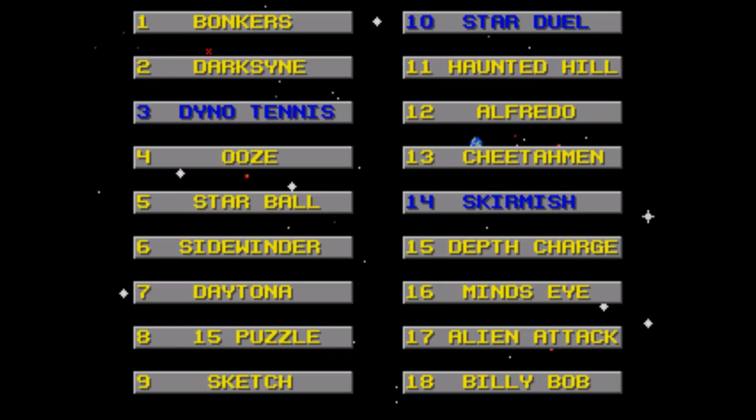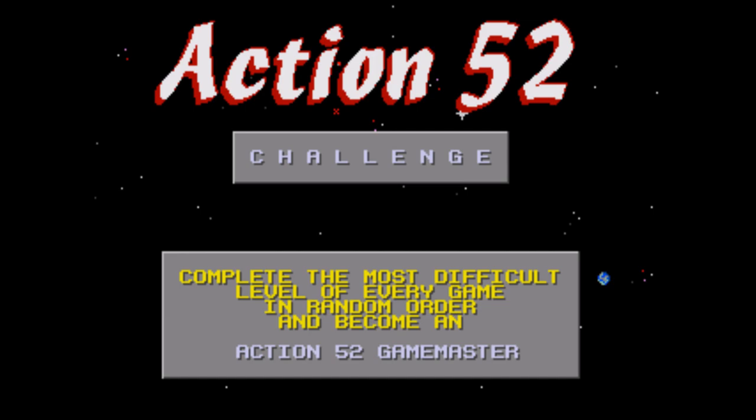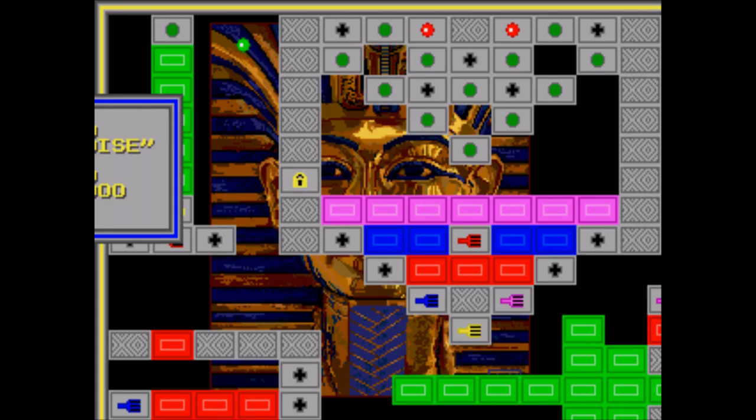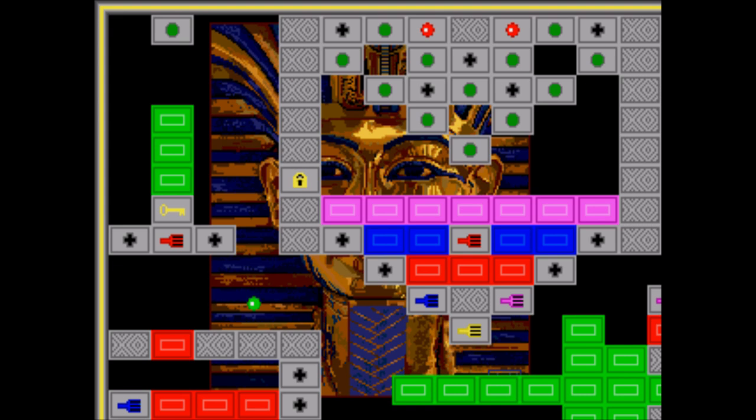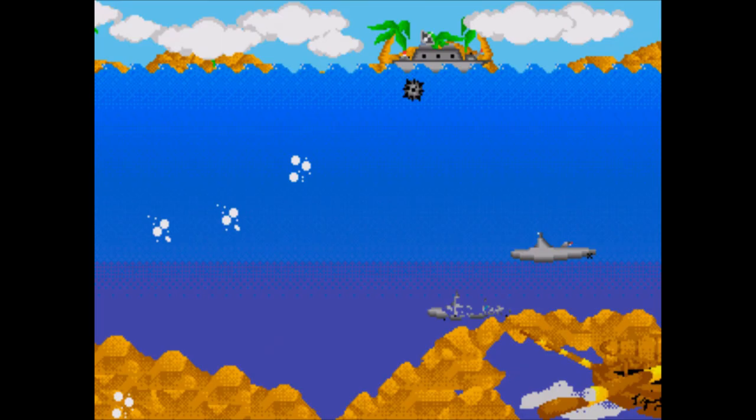The final game in the entire collection is Challenge — it's not even a game of its own. Instead you are challenged to play through the hardest level of all the single player games in a random order. Given how unbalanced some of them are, it is a bit of an impossibility and basically makes the advertisement of 52 games a lie. Well, we all knew that was already the case when we came across Sketch.